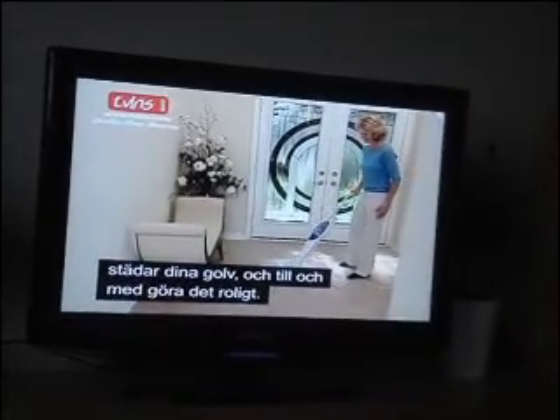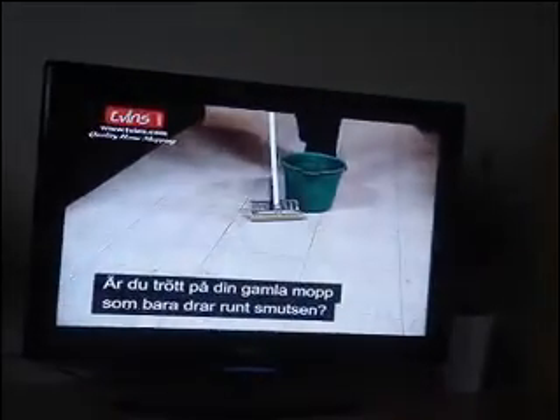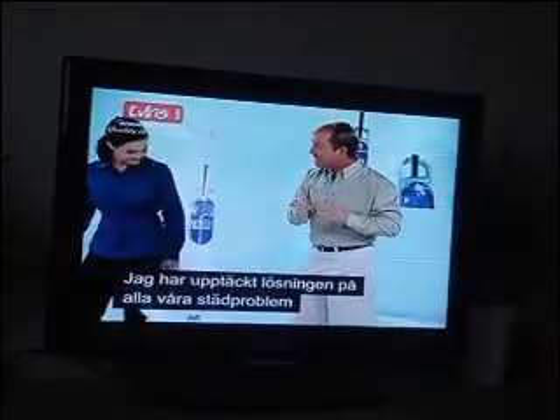And actually make it fun to clean, if you can believe that. So if you're fed up with your regular mops that just seem to move the dirt around and really don't get the job done, well, here's what I discovered to be the world's ultimate floor cleaning solution.